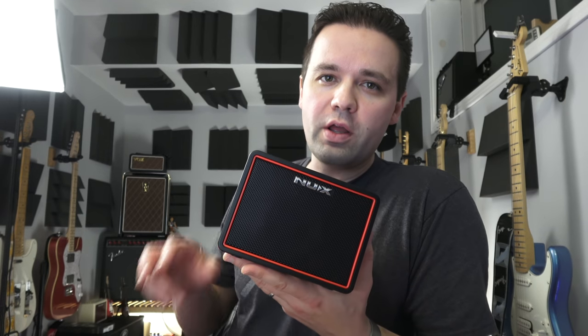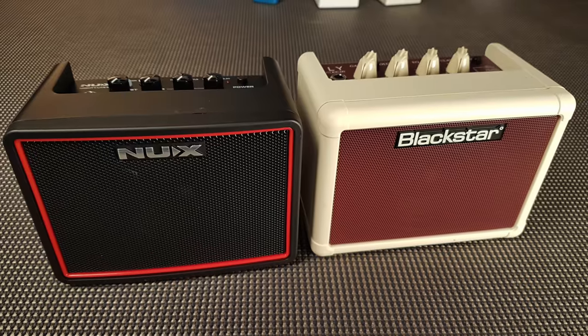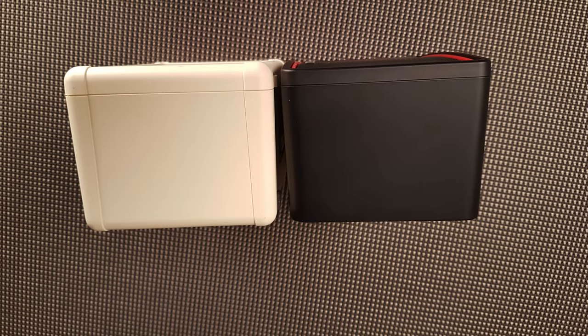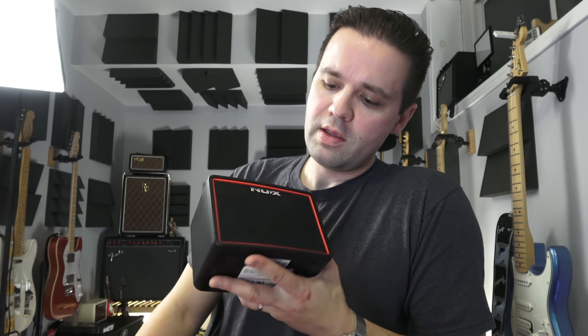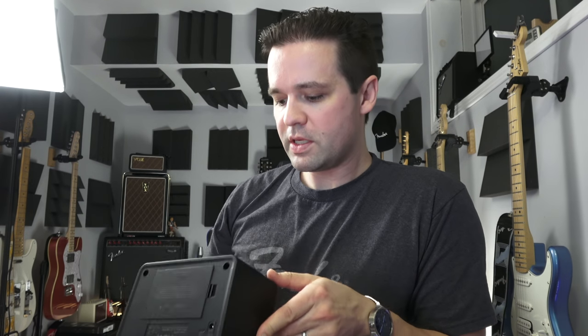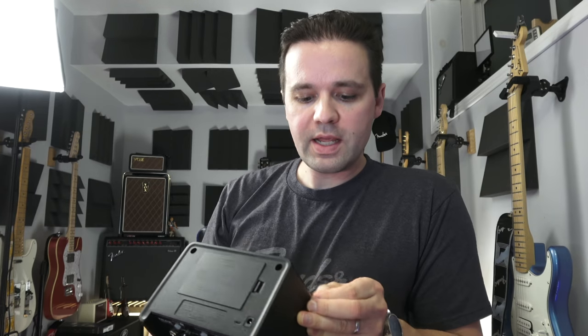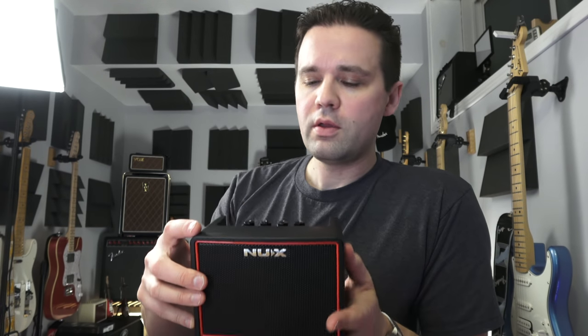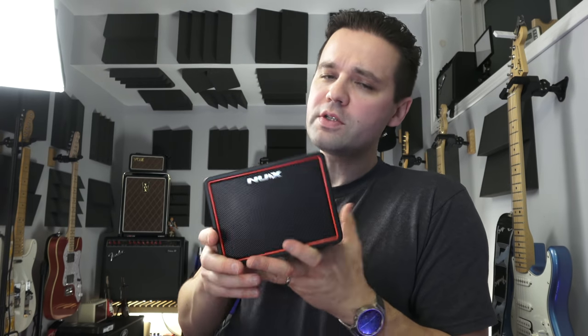In this video I'm going to focus on what I think is the direct competition to this, which is the Blackstar Fly 3. Just look at the footprint — I think these guys were born in the same factory. The Blackstar Fly 3 is a great amp. It might use the exact same speaker. I'm sure if you did one of those tear-it-down videos you'd see a lot of similar parts. I'll tell you what this one has over the Blackstar Fly 3 that would make me choose this one over that, and then we'll do some tone demos. I don't think there's going to be a big difference.